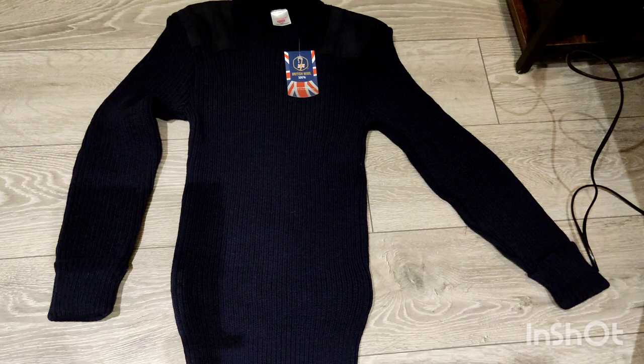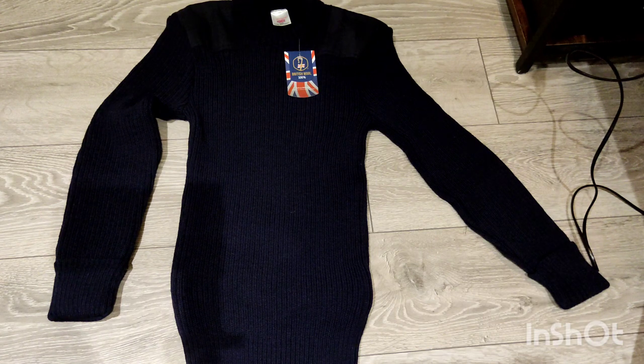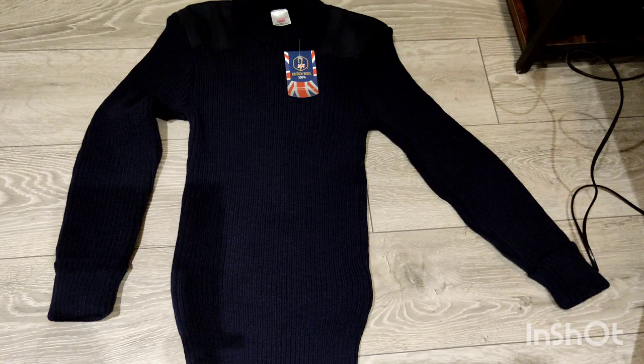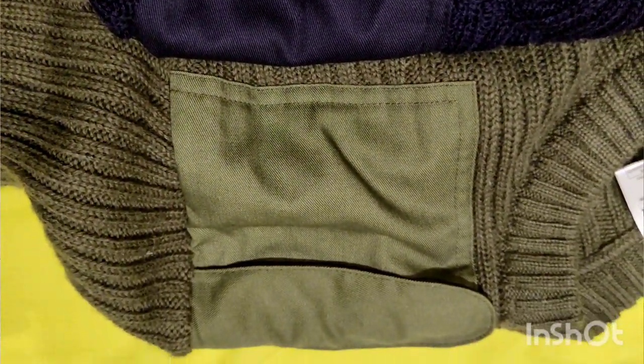I'm going to wash these because they are really itchy - this new one especially, being 100% wool and never having been washed or had any abrasion. It is really itchy against the skin; if you wore a long sleeve underneath you'd be fine. But I don't want to always have to wear a long sleeve, so I'm going to wash them with proper wool detergent, which should help smooth it out, and treat them with a special conditioner to make them a lot less itchy.